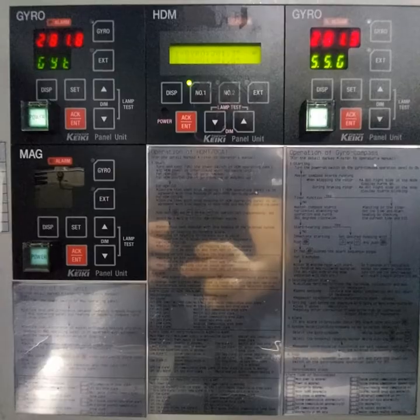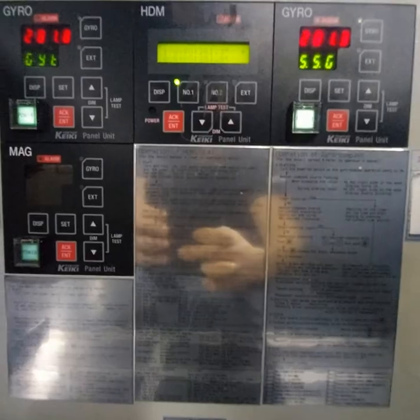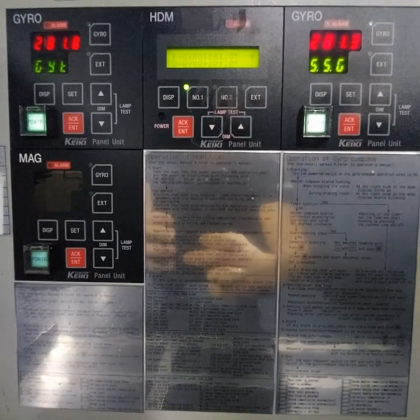This is the gyro compass by Tokyo Keiki, model TG8000-8500. First, you should know the true course and how to check it.